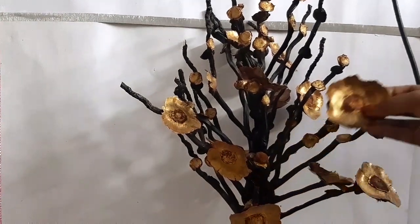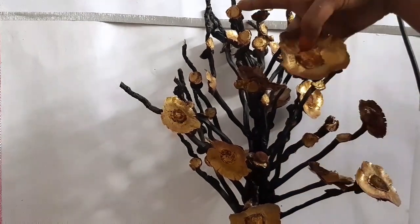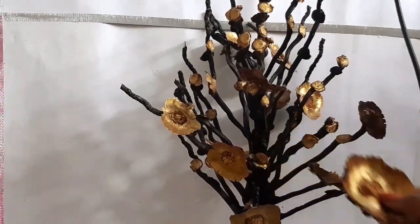Glue some more flowers on the empty branches over here. Take care.